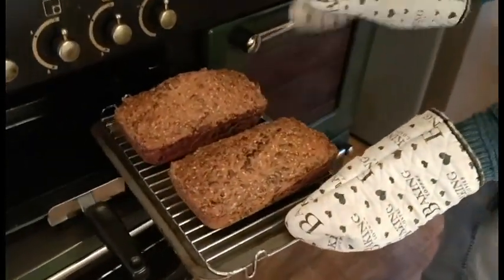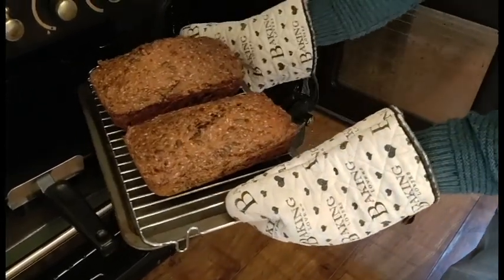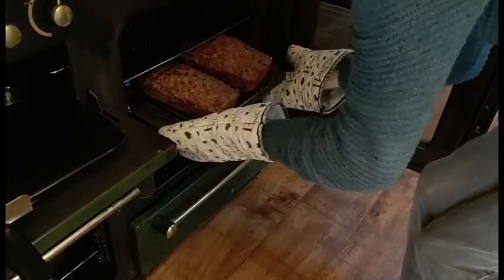Apparently the way is to cook the bottom of it to make it crispy, because it would be slightly soggy having been in the tin. Oops.